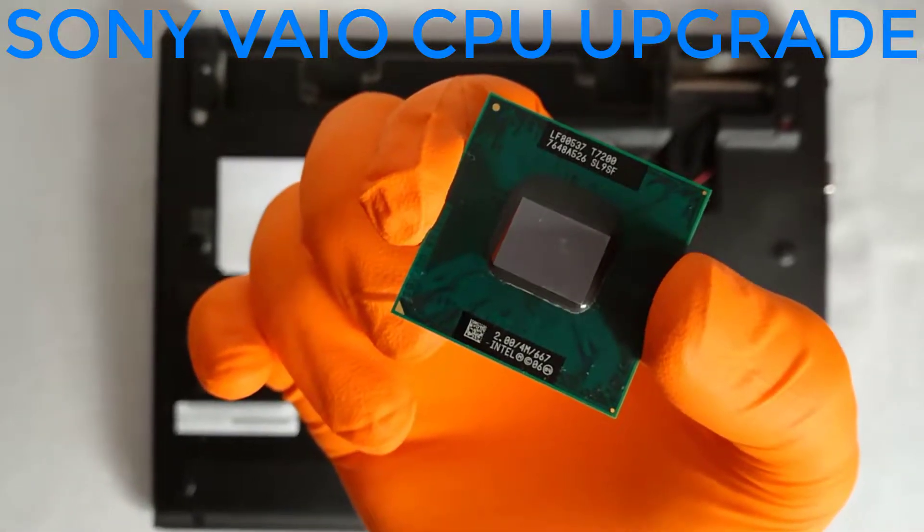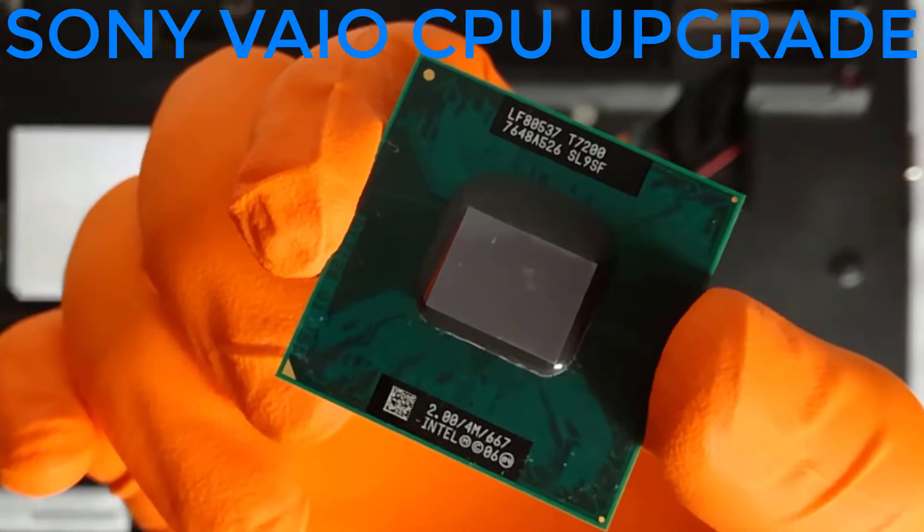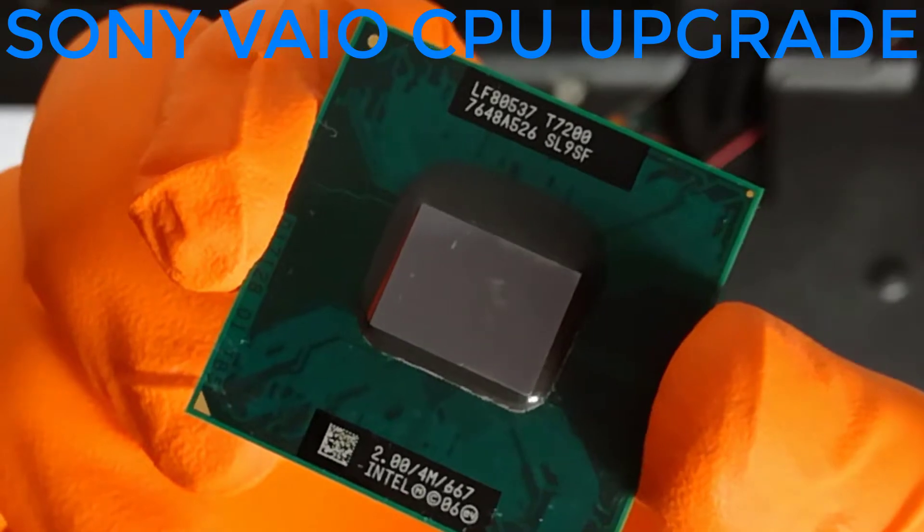Aloha. I'm Andy. In today's video, I will upgrade the CPU for the Sony VAIO VGN-Z4XWN model PCG-6Q1M laptop.